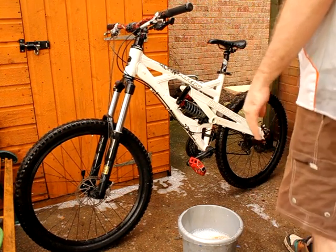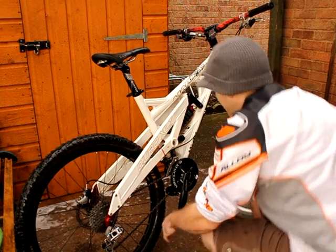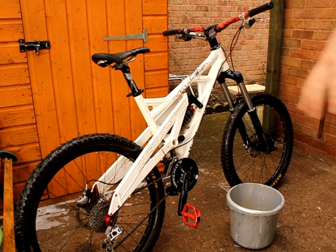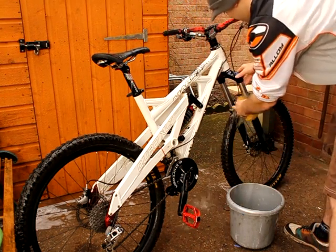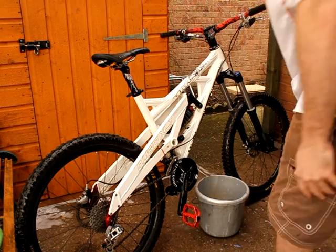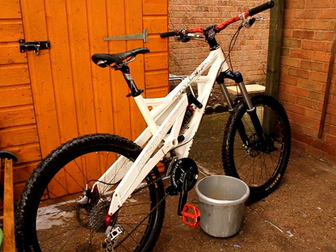Obviously it won't 100% help that. If I was going for a really thorough job on the bike at this point I'd turn it upside down and give it another sponging over on both sides, but I'm just cleaning this to put it away at the moment and make the video. So that's the basic cleaning of the bike.